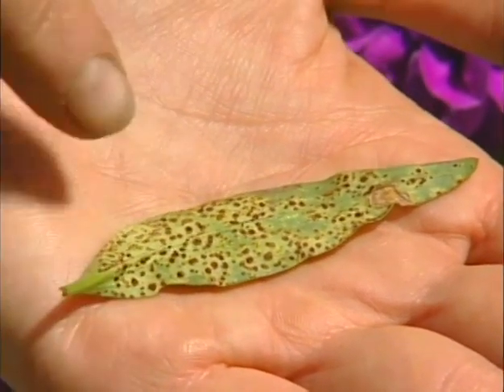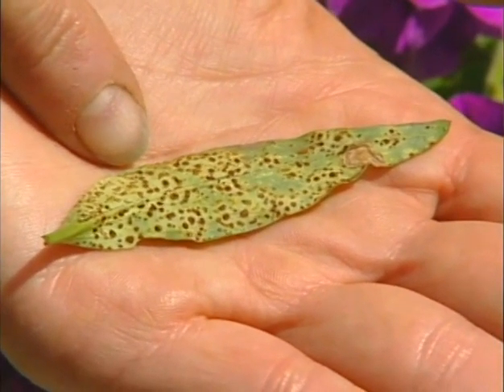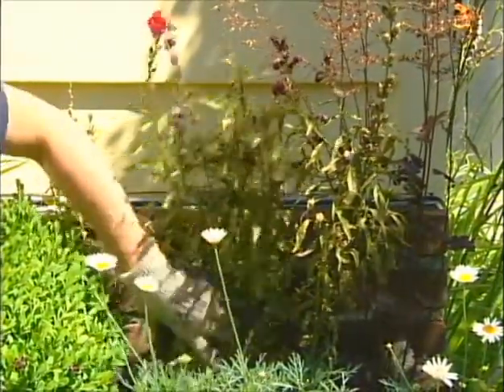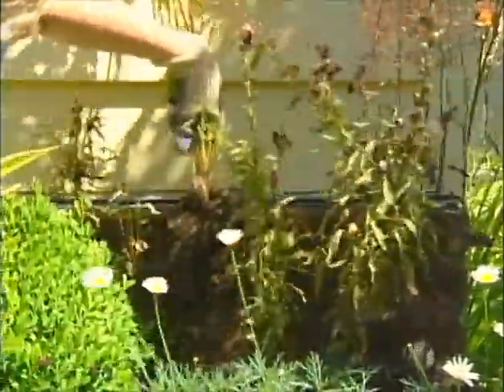Snapdragon rust won't infect roses, or vice versa. But time for clean-up here. You can spray with wettable sulfur or fungicides early in the morning on sunny days, but these guys are goners. The snapdragons are too close together and too far gone.